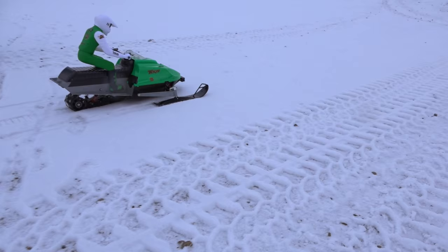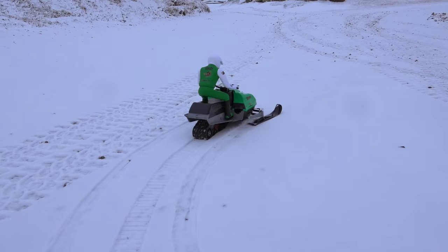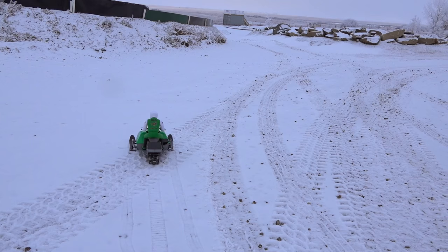Oh yeah, that's only like one-tenth throttle. Steers pretty good. Not a lot of snow out right now, got a little bit though. Let's take it out to the field.